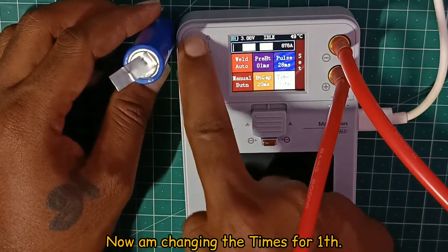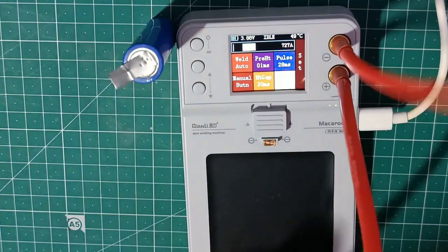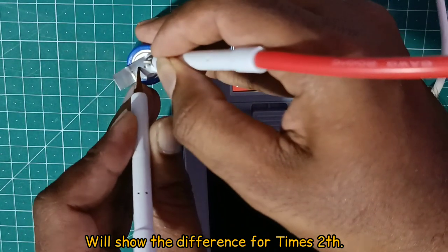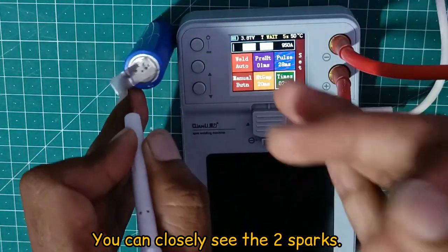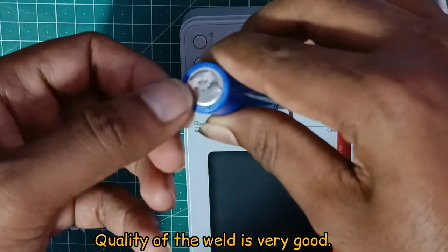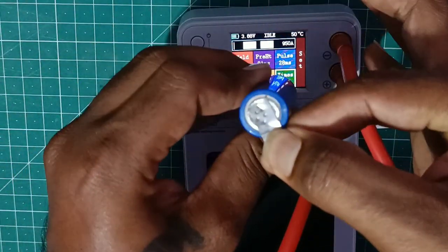We try it in single-pulse mode — it will spark one time. We try it in two-pulse mode — it fires two times. We also try it with a shorter duration. The battery welding is very good. It can be picked up with our hands — it is very strong.